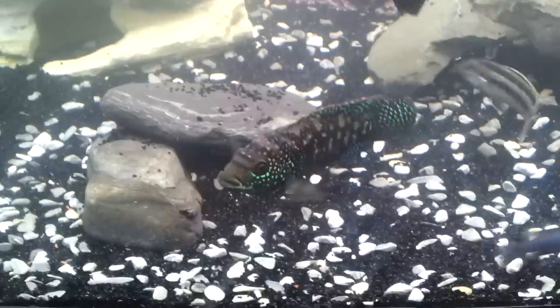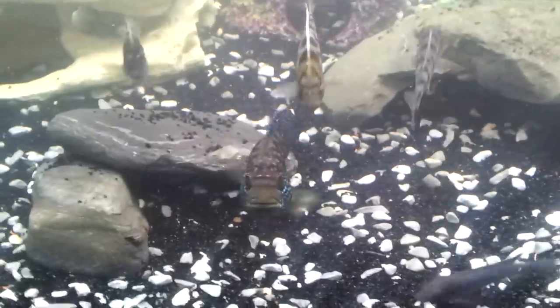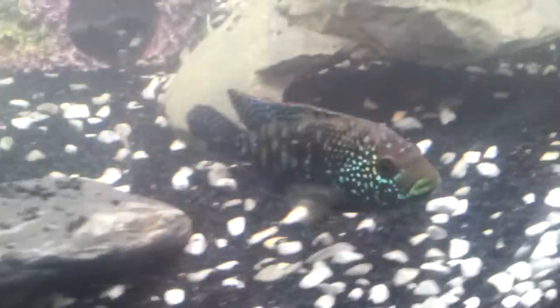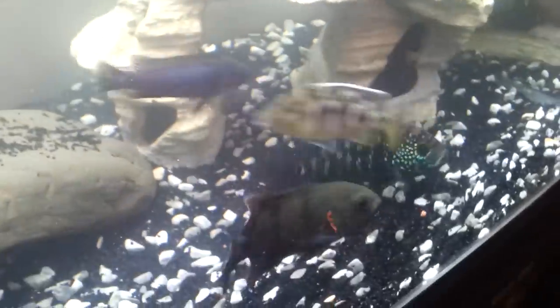When it comes to filtration, these fish aren't as messy as an Oscar, but they are messy. You do need good filtration, otherwise you'll be doing a lot of water changes to keep up with these fish.